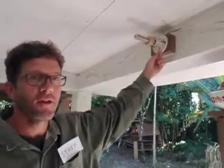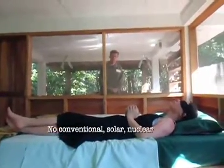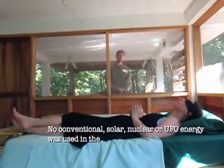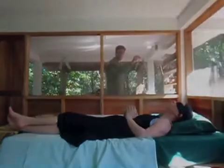That is proof of biocurrent generated from a human subject dreaming in a deep REM sleep. Thank you very much from the Institute. This has been biocurrent. The future is ours. No conventional, solar, nuclear, or UFO energy was used in the production of this film. Thank you from the Ajax Films Institute.